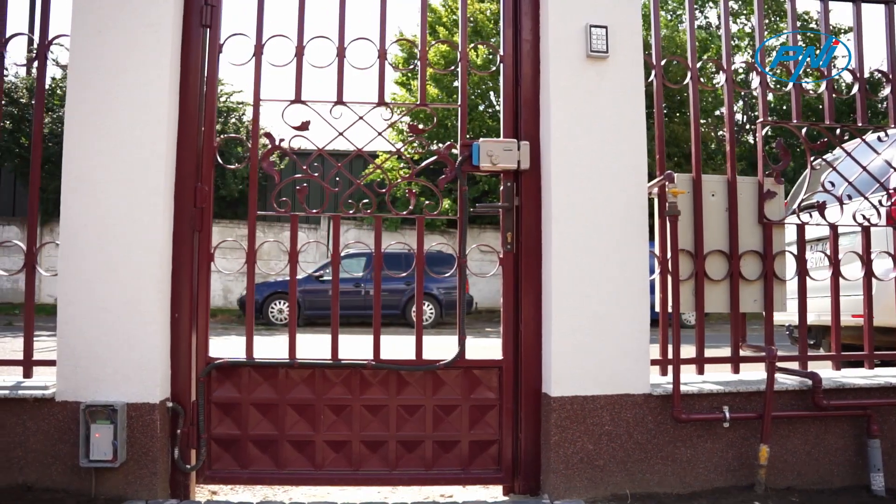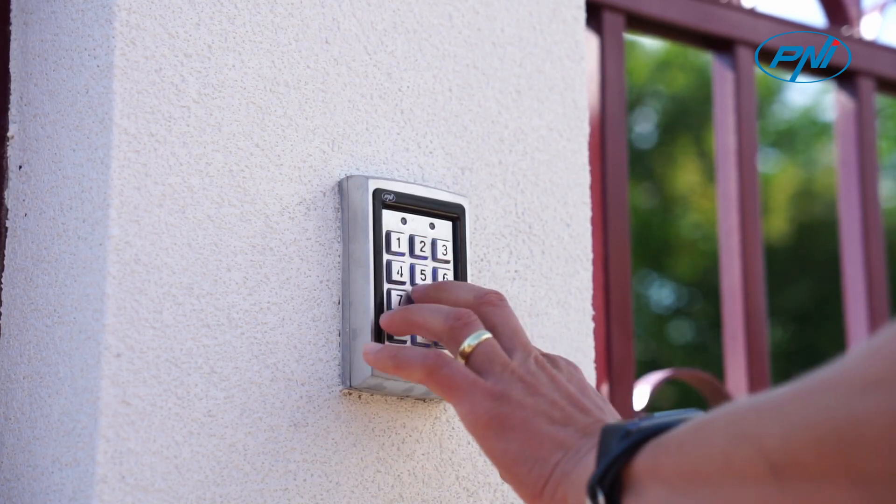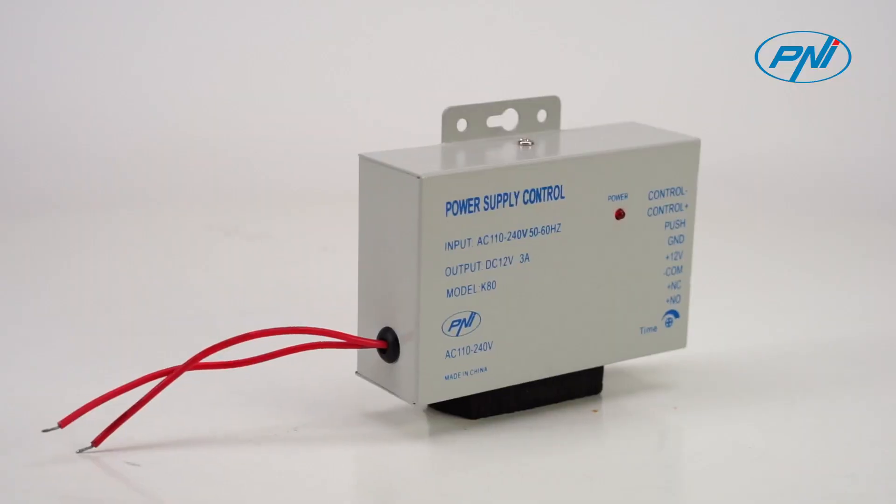Penny K80 is a timed power supply that can be used in access control systems, video surveillance systems, or in any application with less than 3 Amperes consumption.